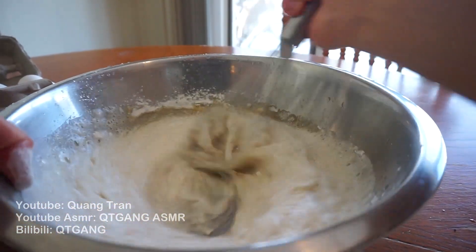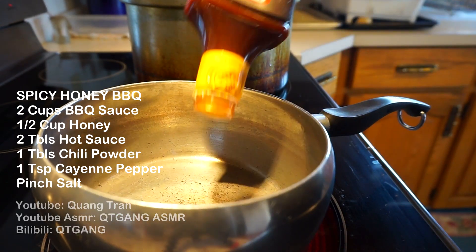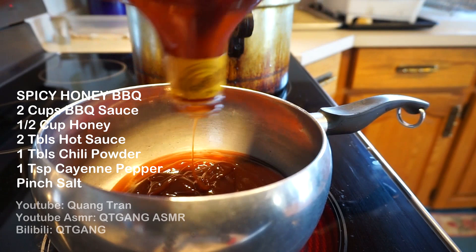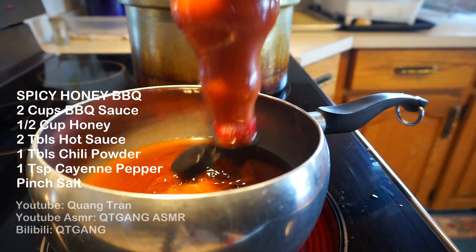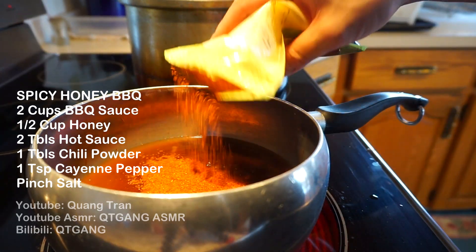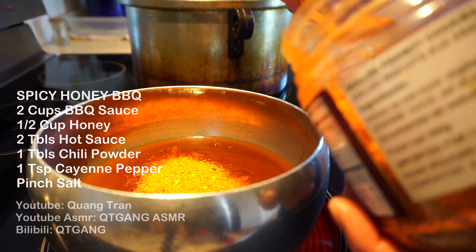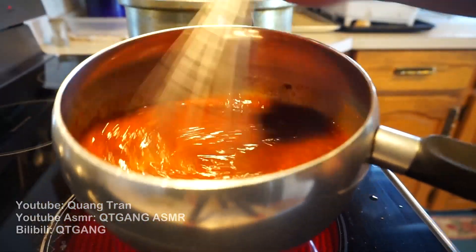Mix it in really well, guys — no clumps. Next, let's do a spicy honey barbecue sauce. Get your barbecue sauce that you don't really like, half a cup of honey, here comes the spice — Frank's hot sauce, one tablespoon of chili powder, and one teaspoon of cayenne pepper. Whisk that in there. And that is your spicy honey barbecue sauce.